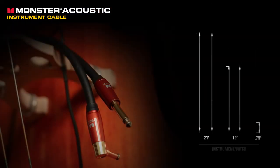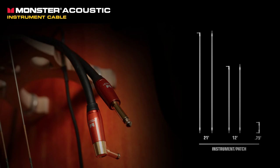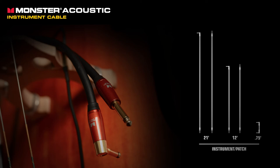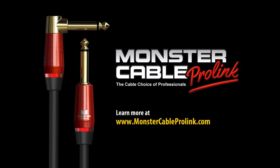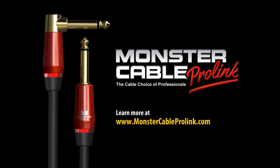Monster Acoustic cables are available in combinations of straight and right-angle terminations, as well as numerous lengths for your instrument and patch needs. On behalf of everyone at Monster Cable Products, thanks for checking out this video. For more information about this and all the ProLink family cables, please visit monstercableprolink.com. Monster Acoustic.